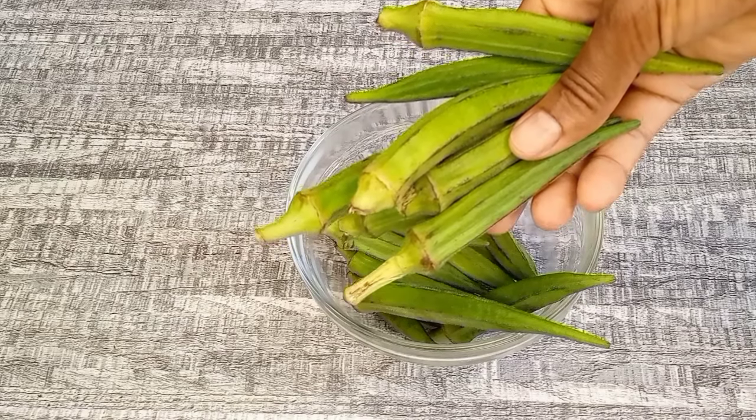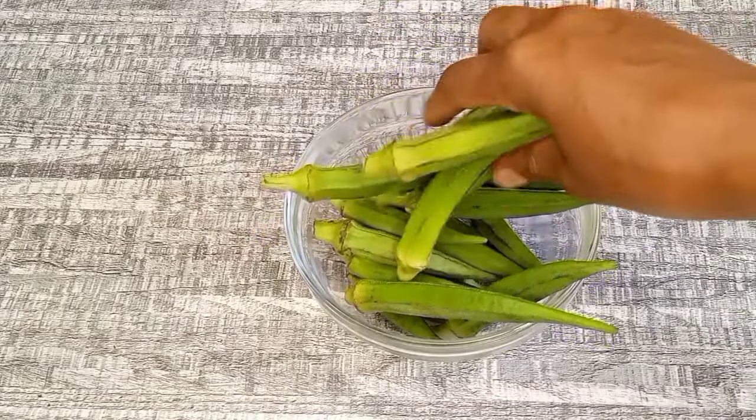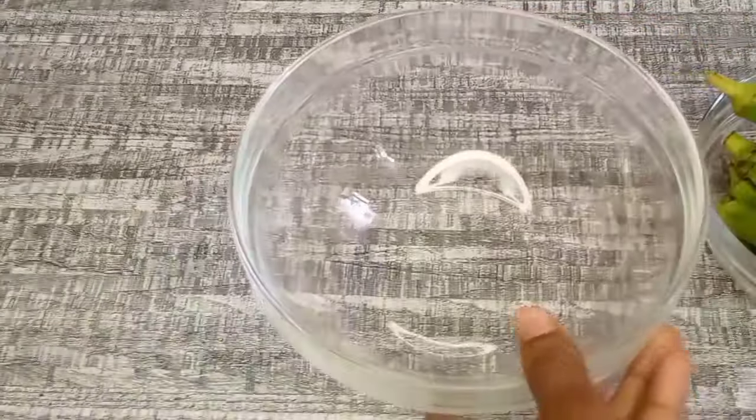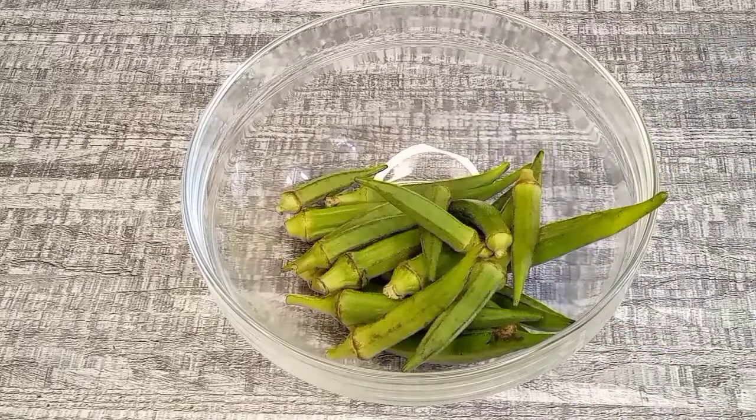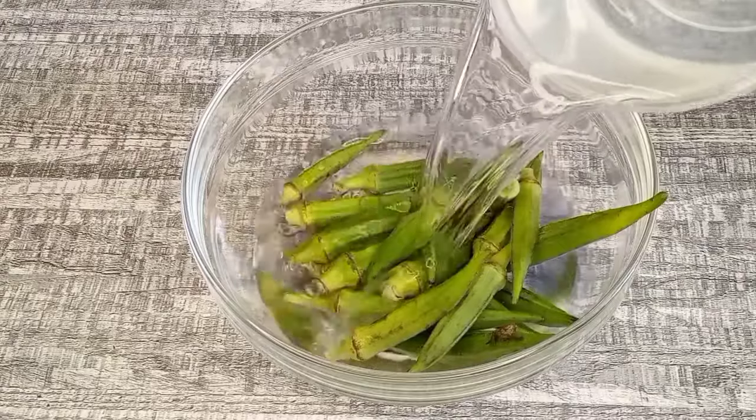The first ingredient is okra. We are going to be needing fresh okra for the recipe. Before I proceed, I have to make sure that the okra are thoroughly clean in order to remove dirt and impurities.